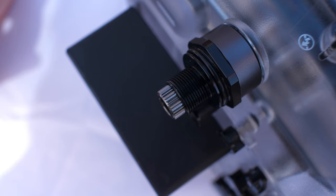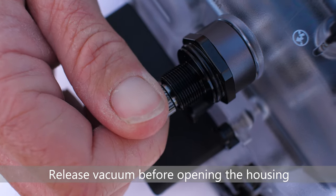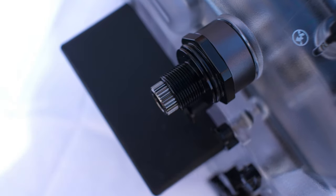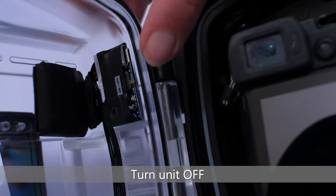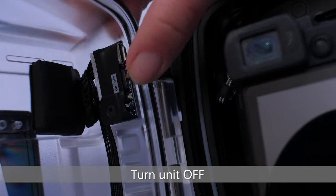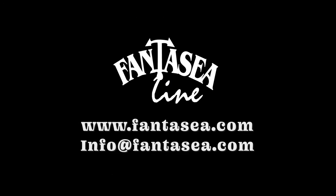After the dive and prior to opening the housing, make sure to completely release the vacuum by turning the vacuum release tip counterclockwise and pulling it out. Open the housing and turn the system off using the power switch on the signal board to save battery life. For further information, visit our website at www.fantasy.com or contact us at info@fantasy.com.